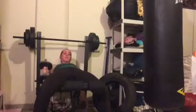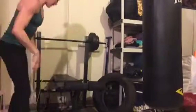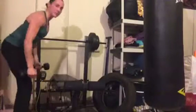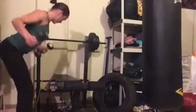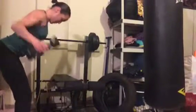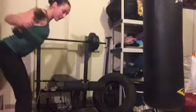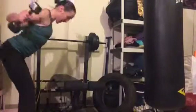Now I'm going to go into reverse fly for the back. I'm going to do eight to ten of these as well. Keep your back flat, head up — squeeze out and back.